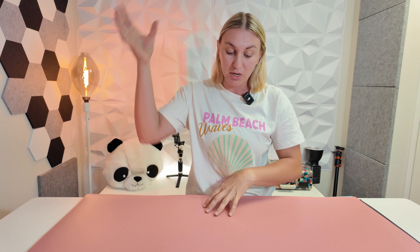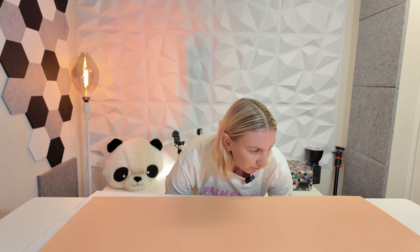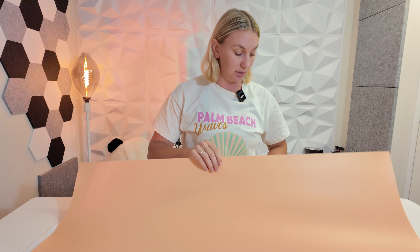For example, you've got a product sitting in the middle and you want to get that overhead shot. Maybe you don't want your plain white desk underneath. Maybe you want pink, black, yellow — whatever you like. You can have a variety of colors, and this yellow is a nice soft yellow as well.